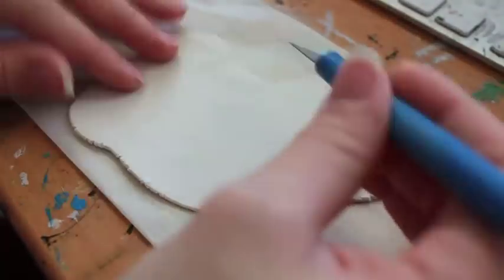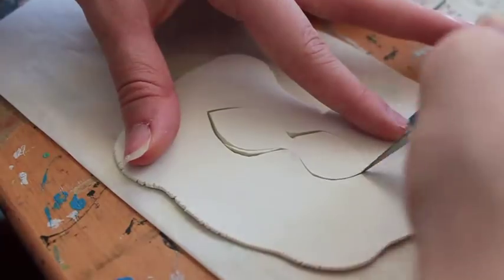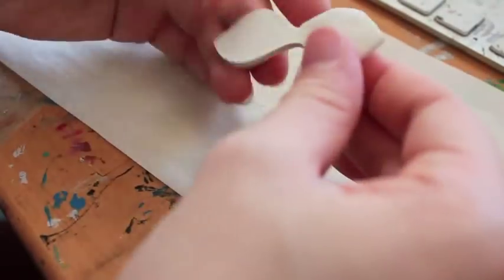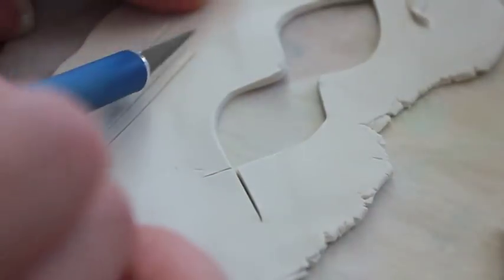You're going to grab your clay and roll it out and flatten it. Don't make it too thin, and when you cut it out it looks like a mustache or the top part of lips — but basically that's the shape. Then grab the flaps and fold them in as you see there.